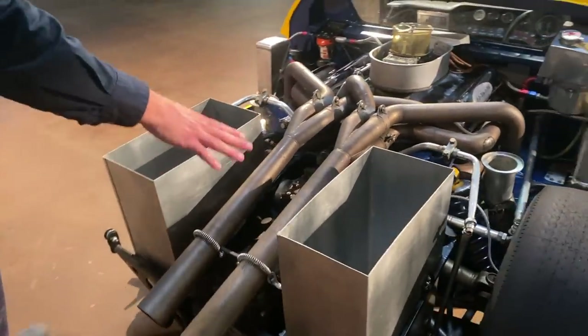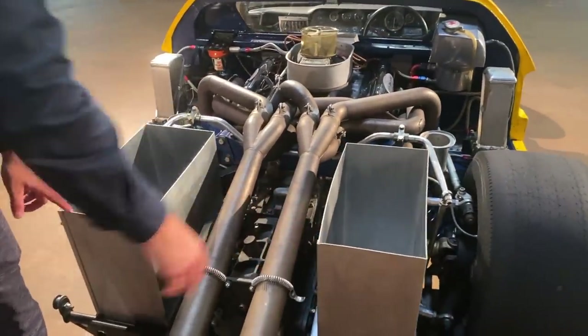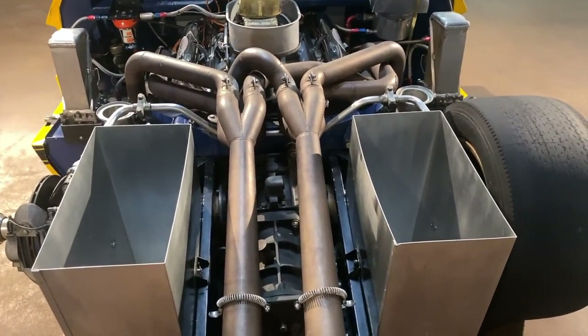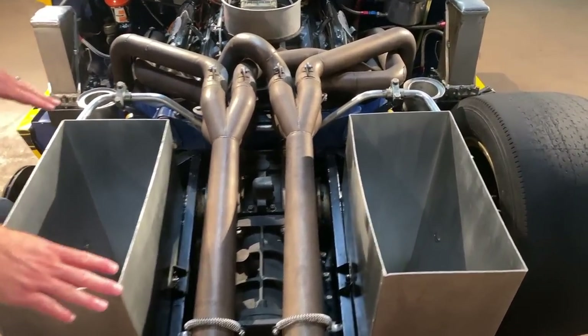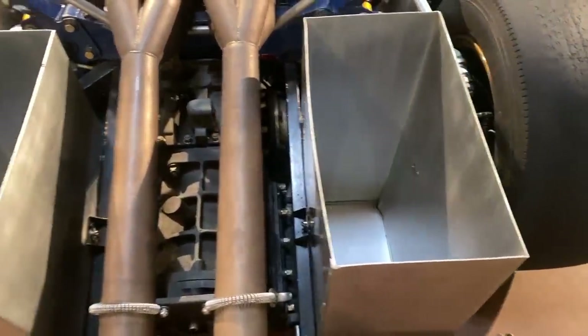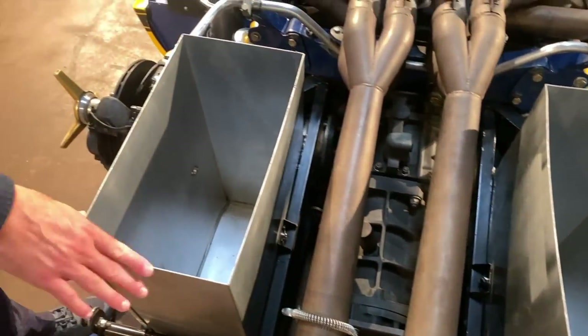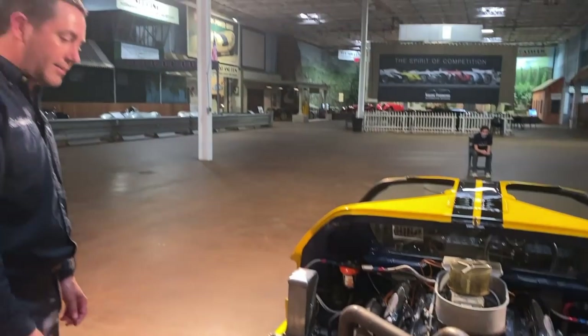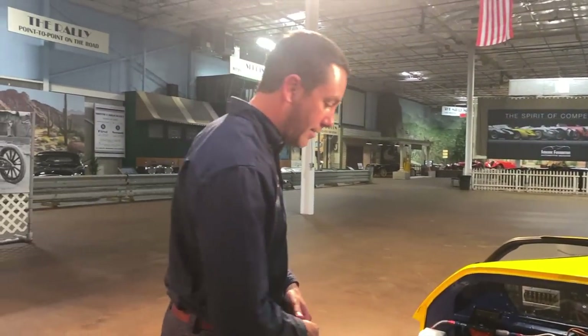There are also luggage boxes in the back that we don't usually get a good look at because the deck lid opens and is in the way. Le Mans rules dictated they had to have a certain amount of luggage space in a small car like this, so they decided to put these aluminum boxes in the back. Generally they didn't have anything in them during the race.